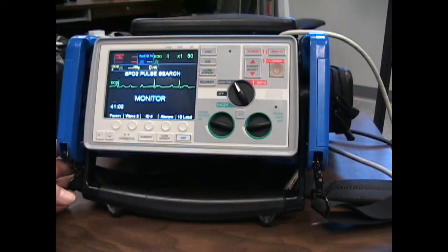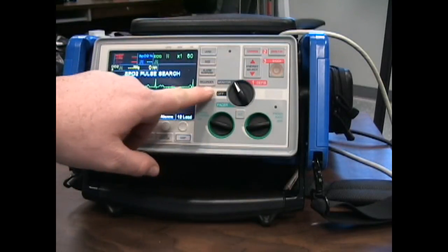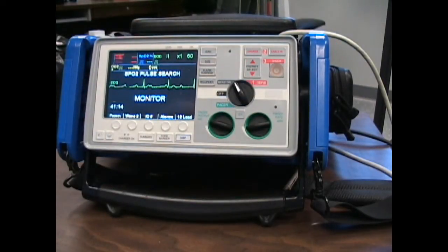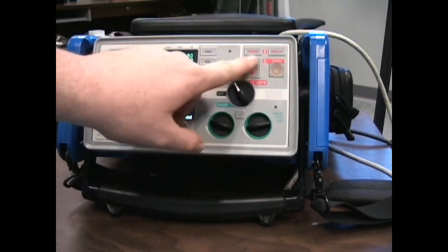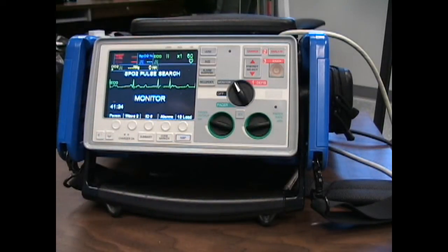Let's go over the Zoll E-Series we carry here at Rocky and Ken EMS. Notice it's a very easy laid-out pad. We have the monitor side, which is gray, and all the monitor buttons correspond to it. To the right of that, we have the defibrillator side, which is red, with all the buttons that correspond to that. Today we're going to be focused on the green section, which is the pacer side.